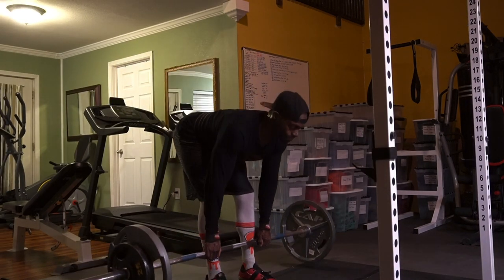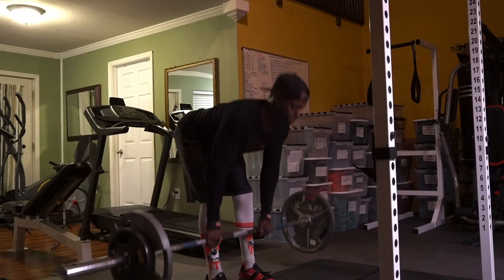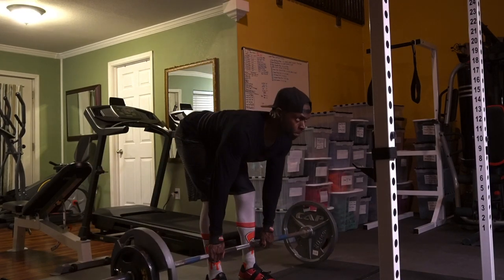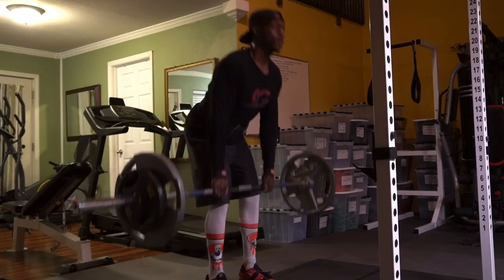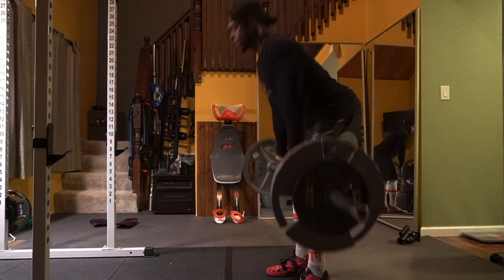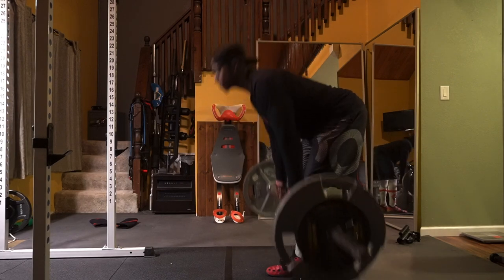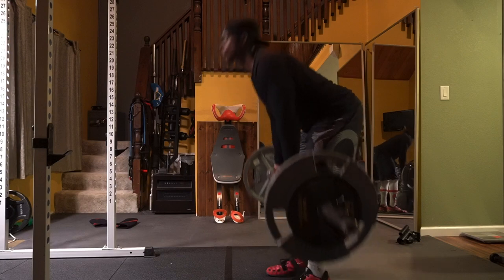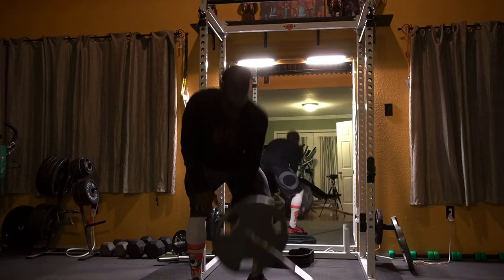Next we give our hamstrings some attention — the barbell stiff leg deadlifts. If you don't want to do this, you're welcome to do good mornings; both are highly effective. Do two to four sets staying between 8 to 12 reps. My weight was 185 pounds. Although my strength is coming back and I probably could do 225 comfortably, this workout just beat me up, so I met myself in the middle at 185 and it was perfect. Throughout the entire range of motion my back is never rounding — it stays flat and strong, which keeps you in a safe position.